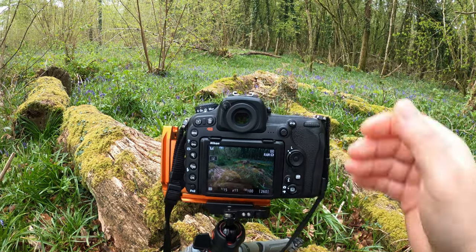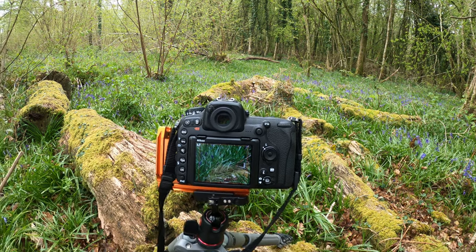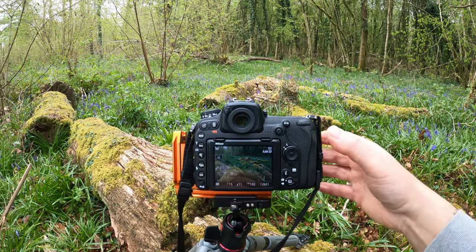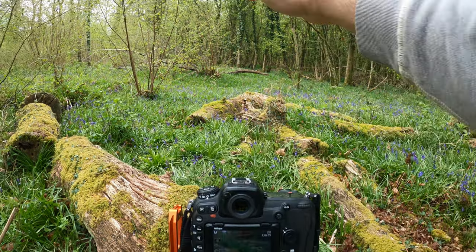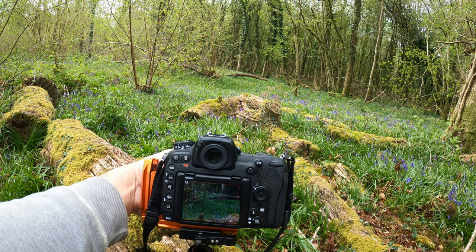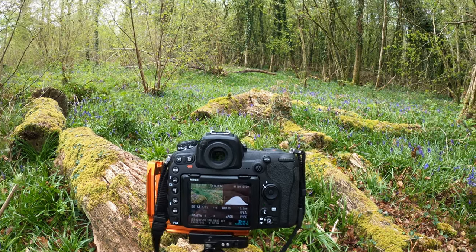We're going to go right in the middle of the image and zoom in on that, make sure it is nice and sharp. Then we're going to do one more right in the distance - just past that log there, because there's a path at the back so we want to get that nice and sharp as well. In this way we can have a nice sharp image throughout the entire picture.